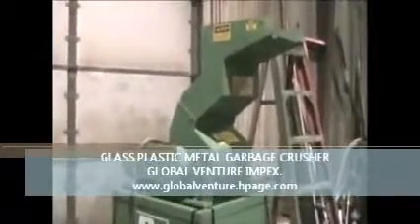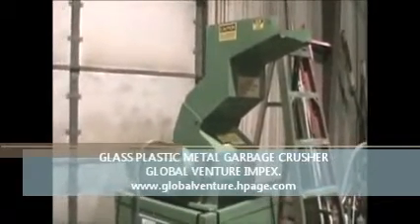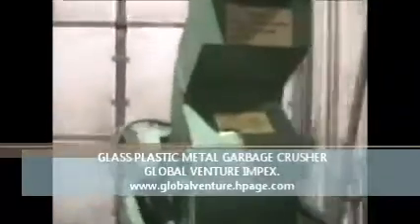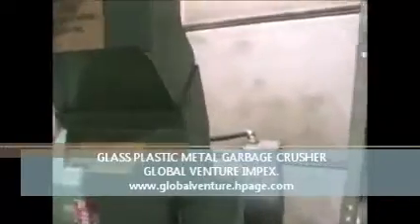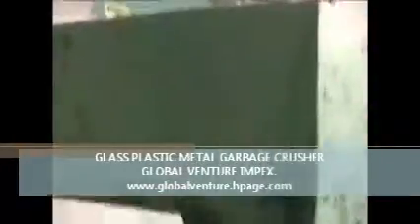Prodiva model 315S plastic shredder. The unit is powered by a 5 horsepower 3-phase electric motor. It has controls, and this is the feed chute.